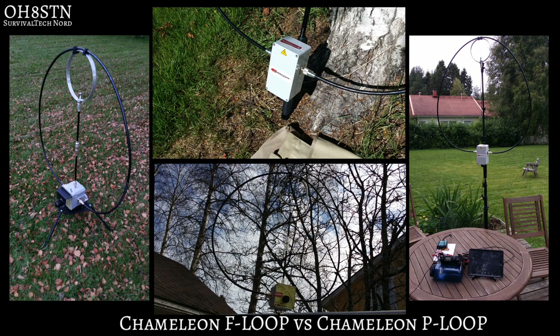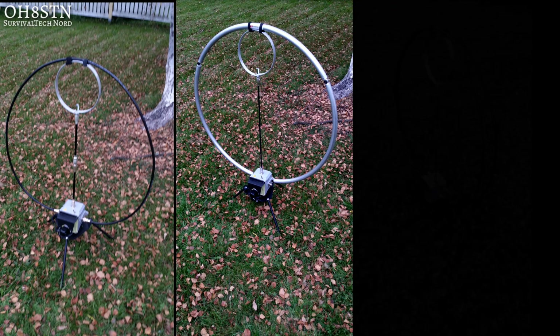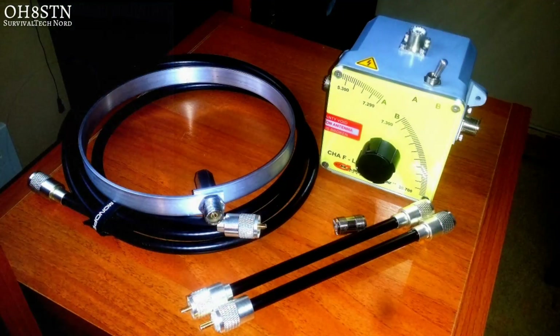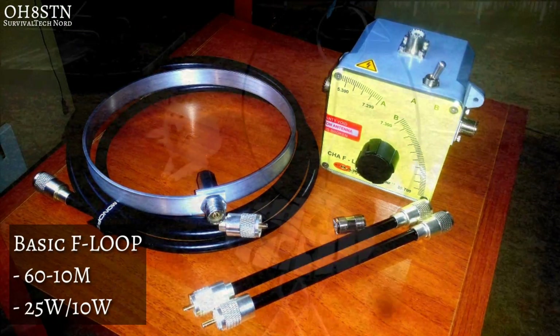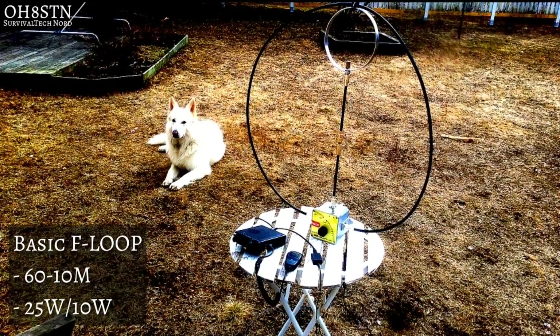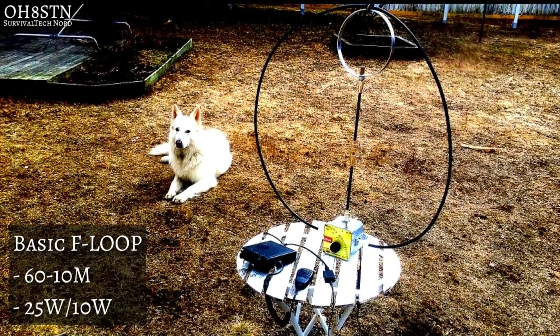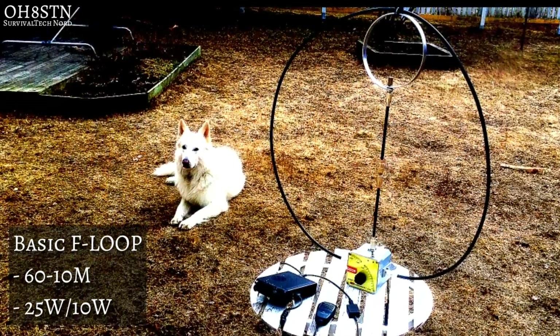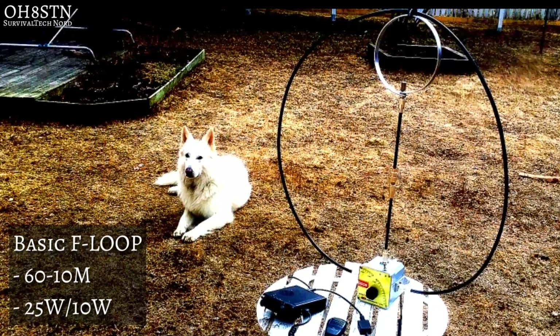Let's start with the Chameleon F Loop. What many people don't actually know, and what most companies don't tell you when comparing themselves to the F Loop, is that it actually comes in three different variants. This image shows the most basic F Loop configuration — also the one which other companies like to compare themselves to. In this configuration, the F Loop operates from 60 through 10 meter bands.